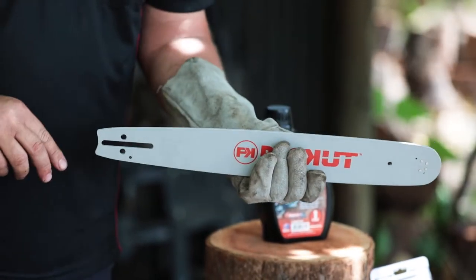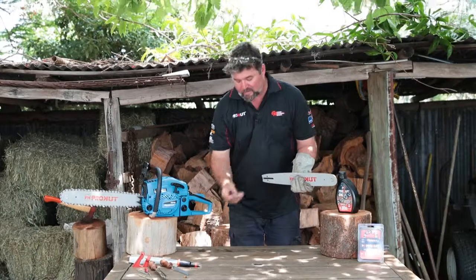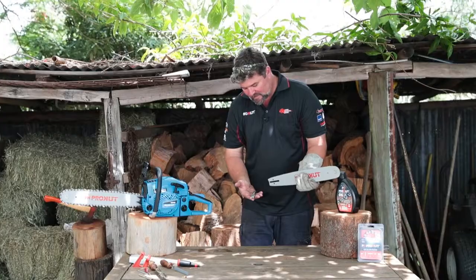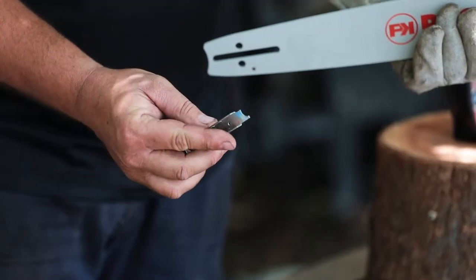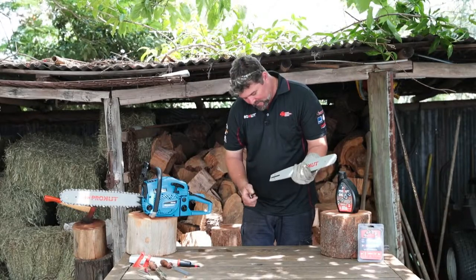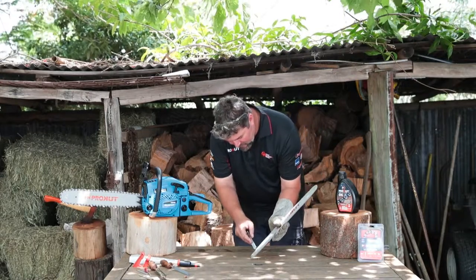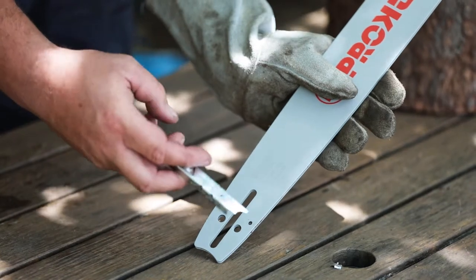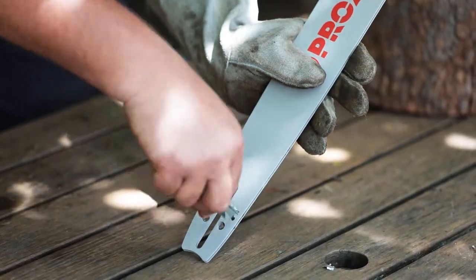One is to ensure that we take the bar off from time to time and use a cleaning device to keep these channels clean. A device such as this has a built-in tool with an oil hole cleaner and a bar guide scraper. Here we've got an oil hole that has been clogged. Using the point we can reach in and twist around, clearing that.